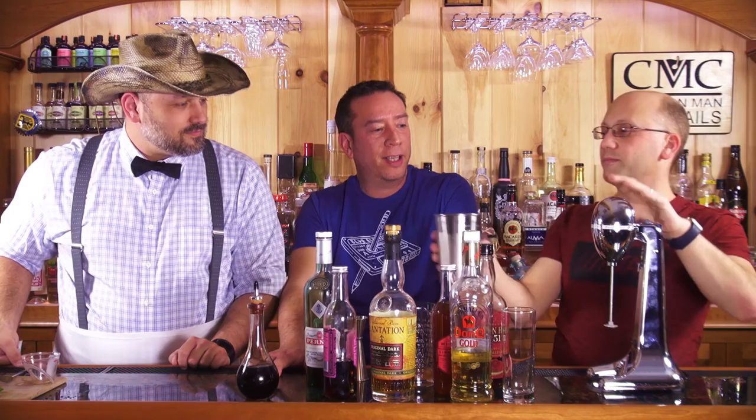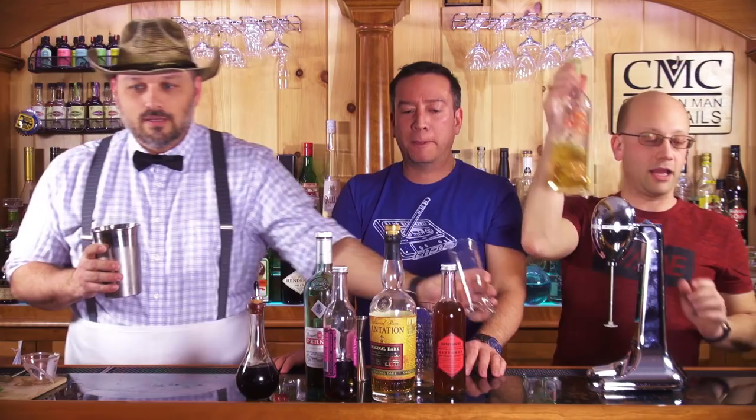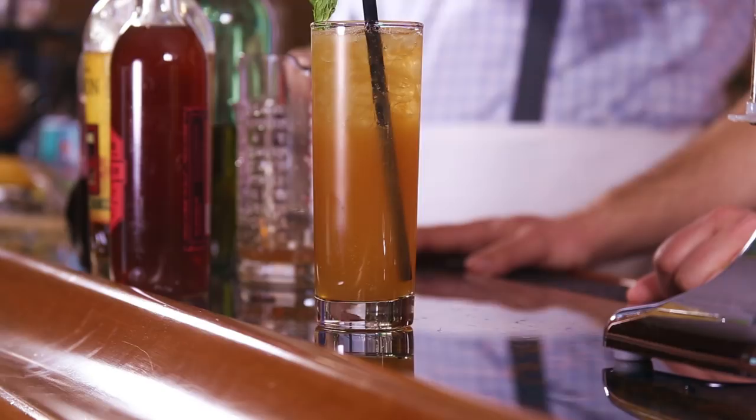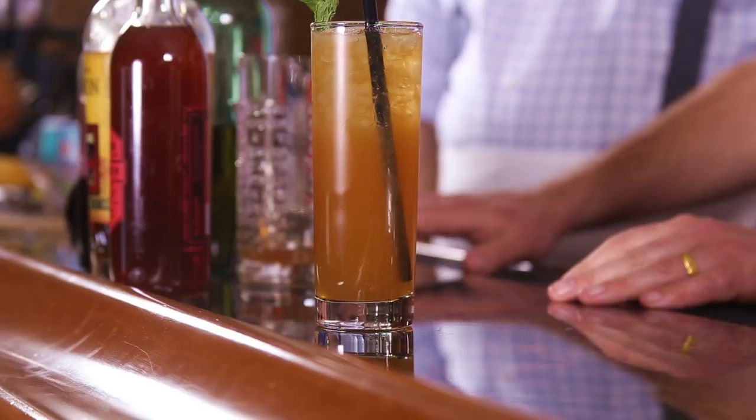It fit in the Chicago highball glass from awesomedrinks.com so easily. Most tiki drinks - if there's not enough ice you can always add more. Look at that - perfect. Because he knows what he's doing. These are the best glasses. I have more glasses from awesomedrinks.com than you can imagine, and I always have the right glasses to use.